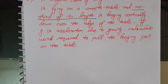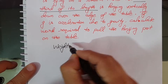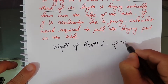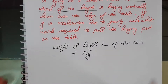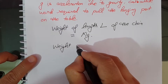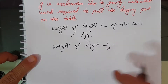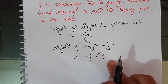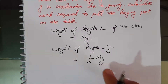The weight of the full length L of the chain is MG, since total mass is M. Now, one third of the chain is hanging, so the weight of the length L by 3 of the chain which is hanging will be 1 by 3 of MG. So the weight of the hanging part from the table is MG by 3.